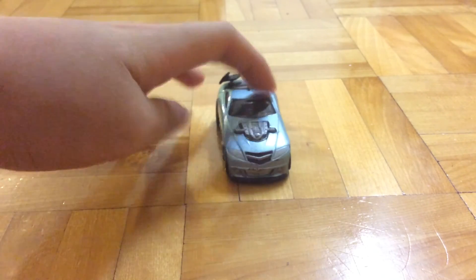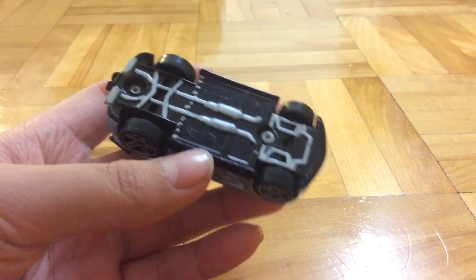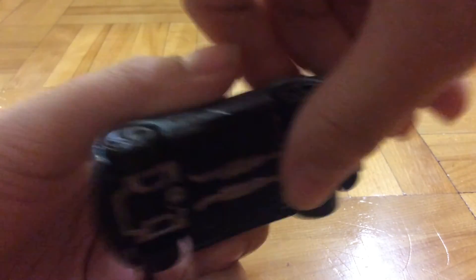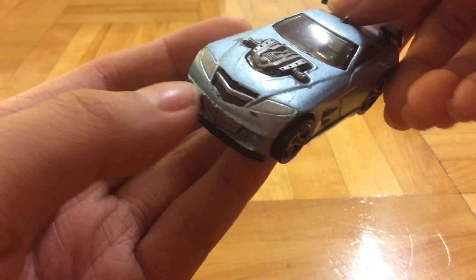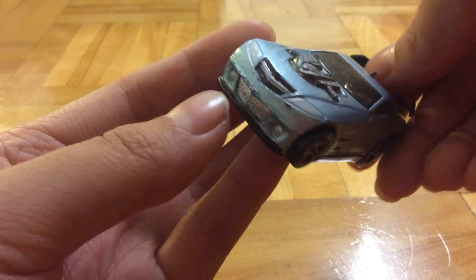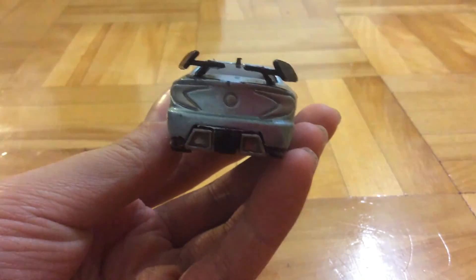Finally, the best for last is this custom. It's also Sharpie, but I think this is my best custom yet. I really like it — it's my favorite of all my customs so far. I got the base detail, the side skirt detail, the rims Sharpied, the headlights, the grill, the front splitter, the fog lights, the taillights, and the logo.